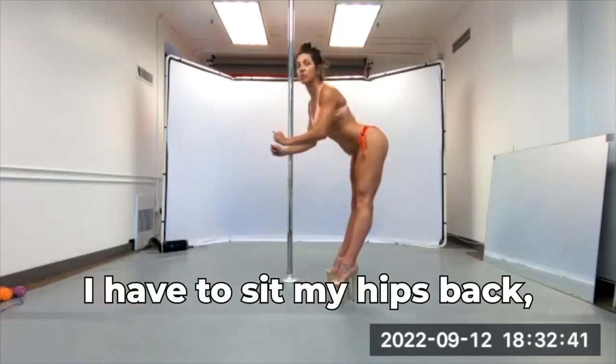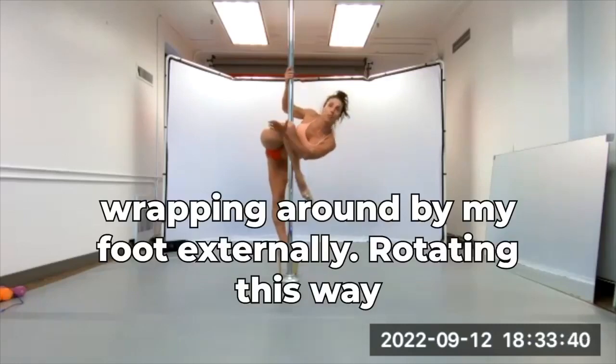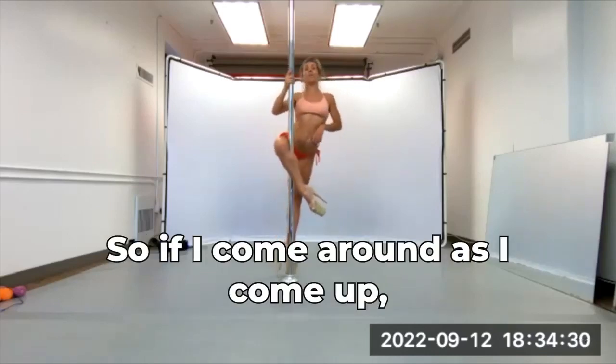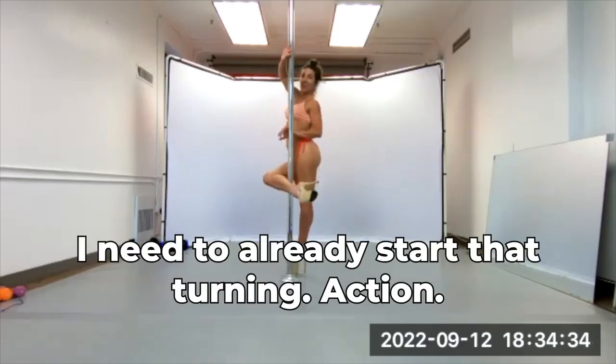so I have to sit my hips back, but certainly wrapping around the body, my foot externally rotated this way, with my knee and toe this way, so if I come around, as I come up, I need to already start that turning action.